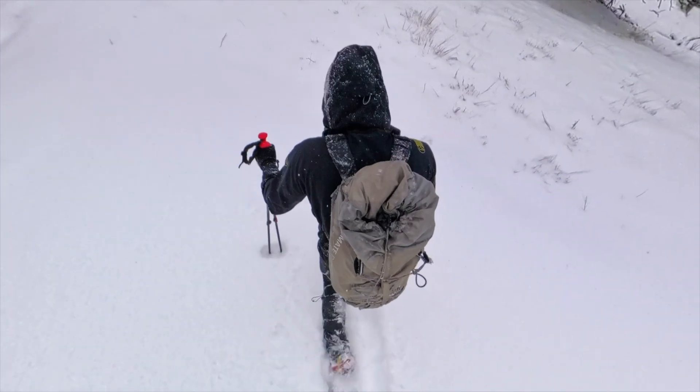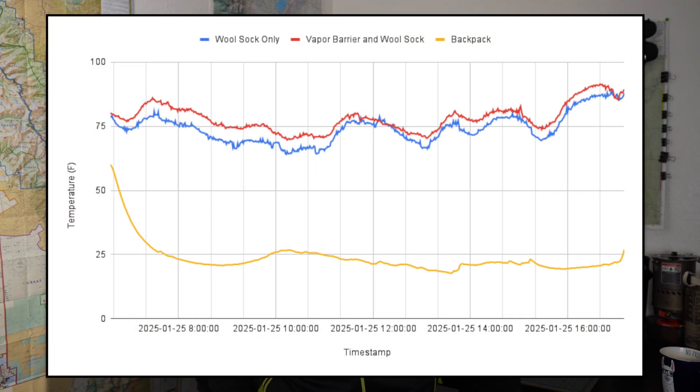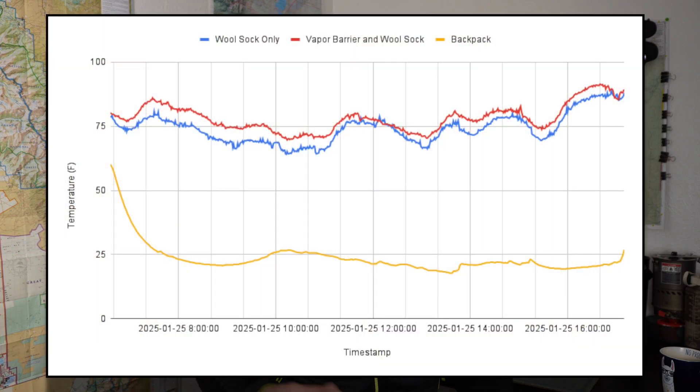The average temperature that day was about 22 degrees Fahrenheit — well below freezing. The non-vapor-barrier foot had an average temperature of around 73.5 degrees Fahrenheit, which is actually pretty comfortable given it's around 20 degrees outside. The foot with the vapor barrier applied had an average of 77.5 degrees Fahrenheit, which was four degrees higher on average than the non-vapor-barrier foot. This does suggest that a vapor barrier raises the average temperature of whatever you apply it to.